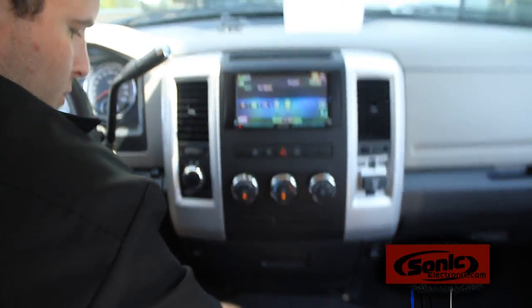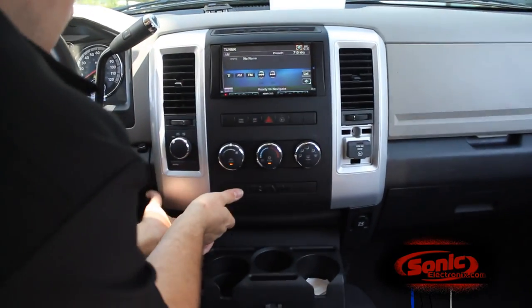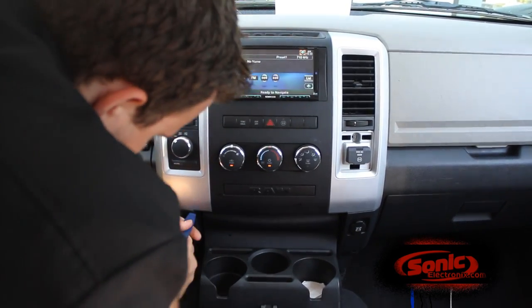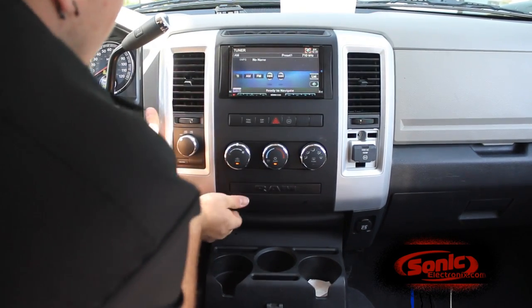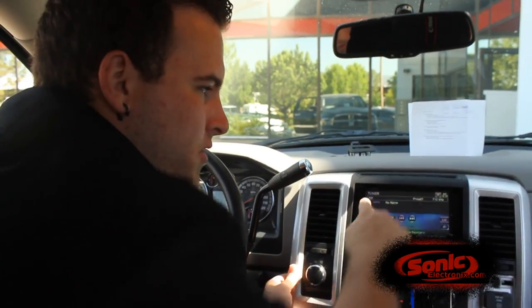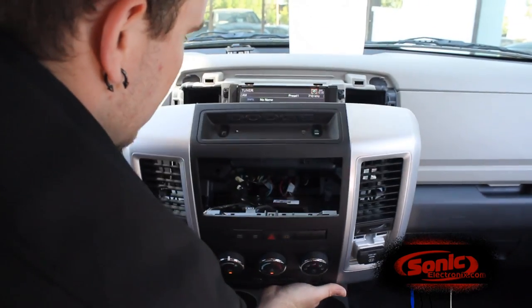You can use a pry tool for this part. I usually like using my hands — I can feel a little bit more. Pops right off like that. Hold on to it nice and tight so it doesn't fly off and scratch your deck or scratch any other panels in the vehicle.